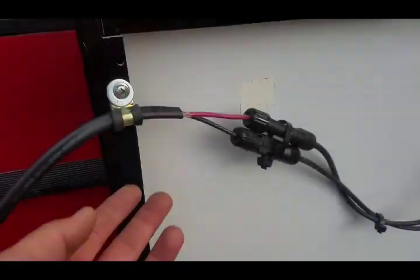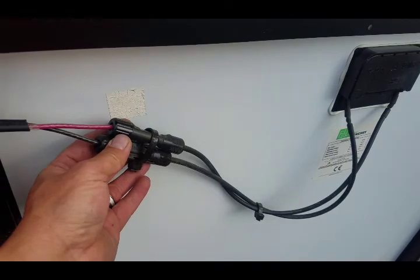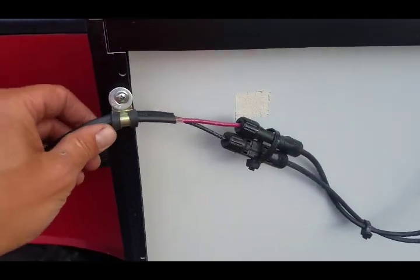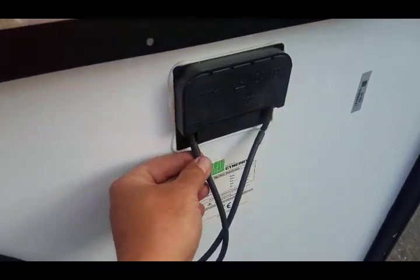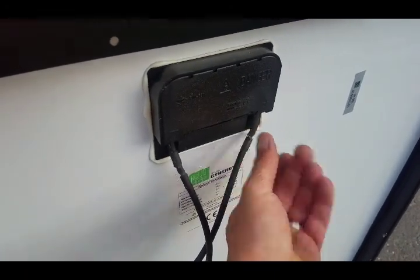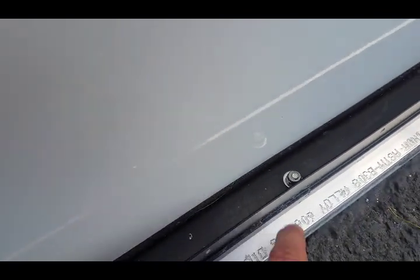I went ahead and put a loom clamp in right here to hold the wire harness from flopping around too much. That'll keep these plugs in place. This keeps the wire from pulling on the connections, which seem to be pretty sensitive, so I don't want that wire pulling around too much.